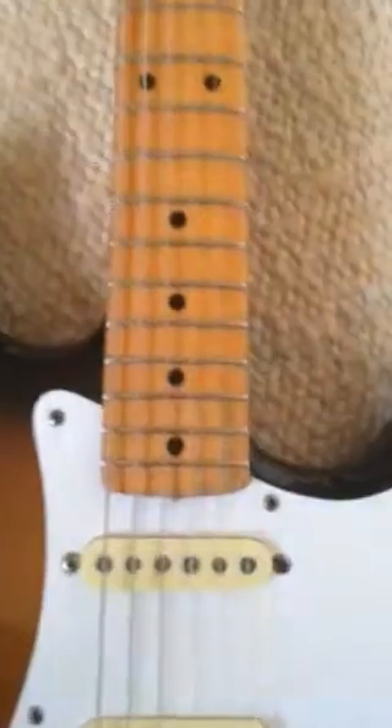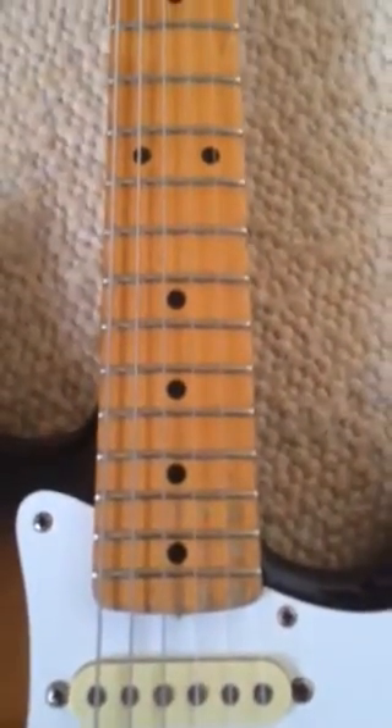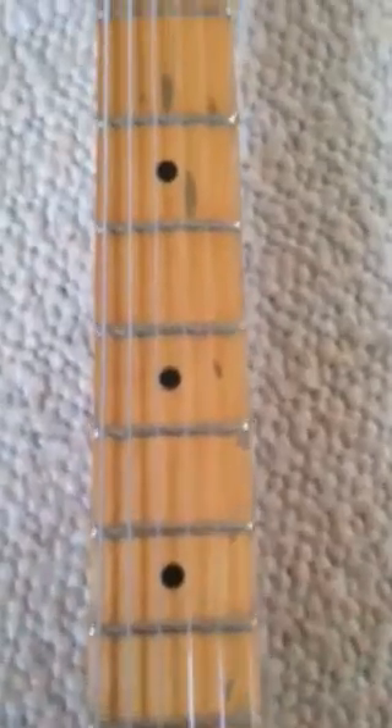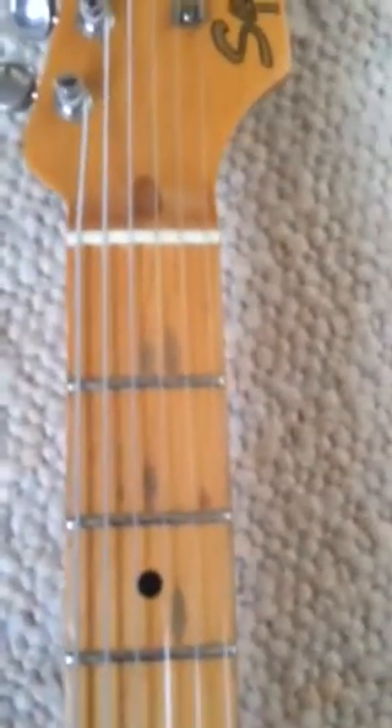Lovely vintage tuners. Excuse my son in the background throwing his toys around. Fretboard, as I said, it's been re-fretted. It's obviously been played a lot before my ownership, because there's some wear in the fretboard, which I personally think looks ace.